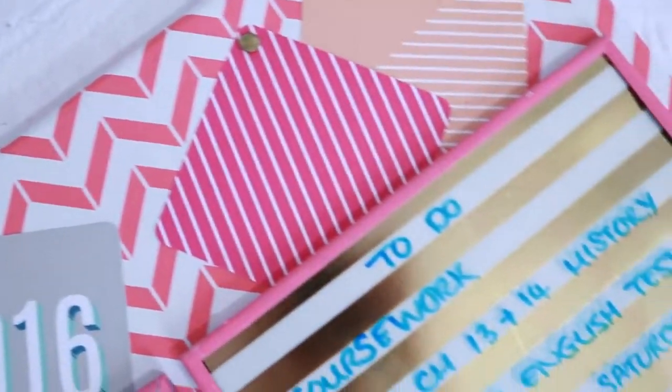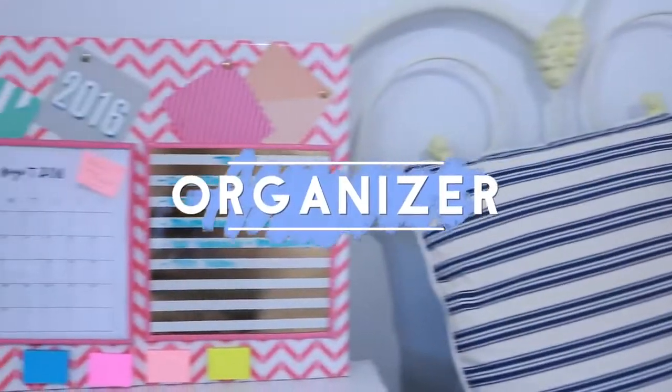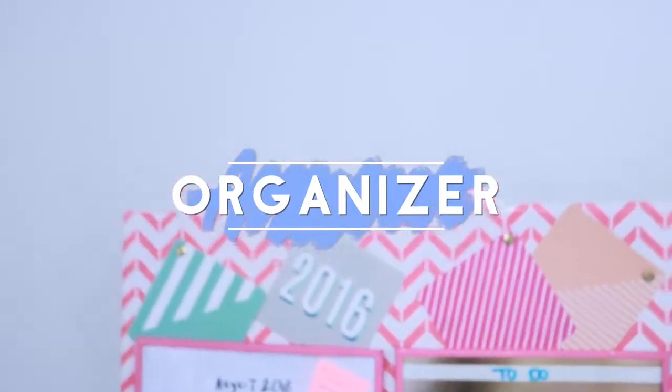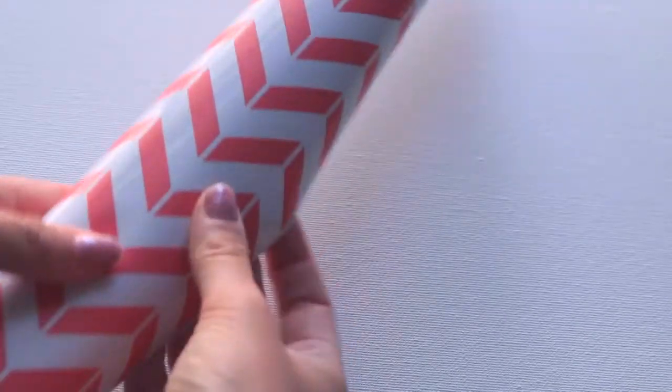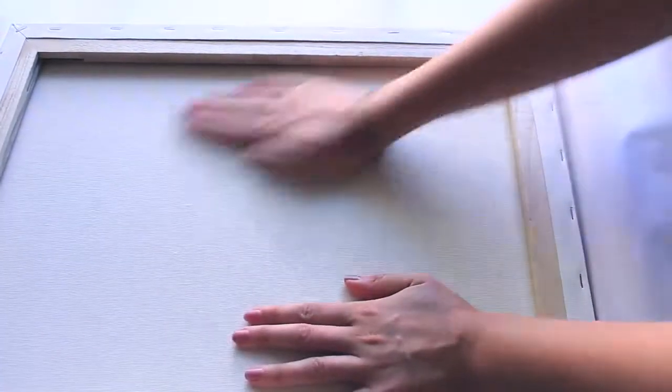Next, I'm making a desk organizer. You can prop this up on your desk or put it on your wall and this will help you keep everything that you need to remember in one place, whether it's dates on a calendar or notes. So I'm taking some contact paper drawer liner from Target and I'm covering this canvas board with it. I'm laying it flat on the table and placing the canvas on it upside down — I found this was the easiest way because contact paper is quite tricky to work with — and then I went ahead and flattened it out making sure there were no air bubbles.